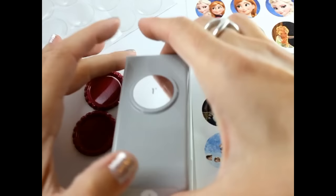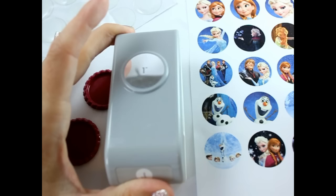This is a one inch circle hole punch. I got this at the local craft shop. You can get one at Hobby Lobby or Walmart.